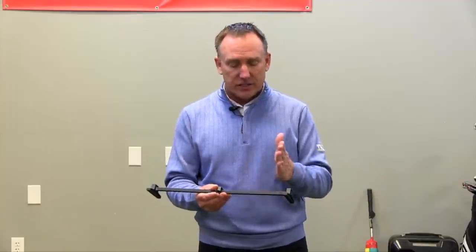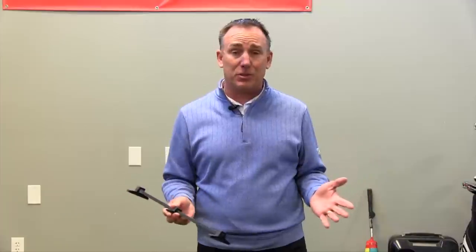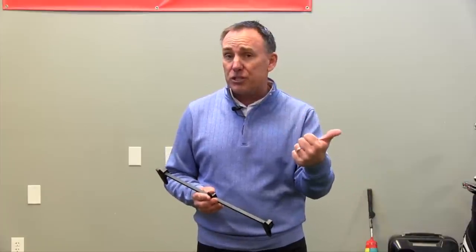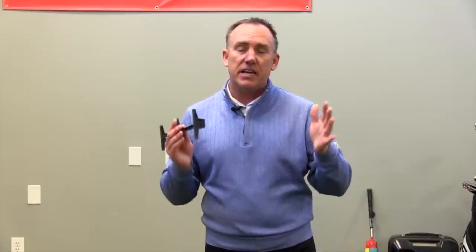The other important part with putting is consistent stance width. Some people like their stance a little wider, some a little narrower — that's personal preference. But with the Rhymer I can line it up with the letters on there and guarantee it's in the same spot every single time. So with this one simple tool, I've got the right ball position, the right distance from the ball, and proper stance width every single time.